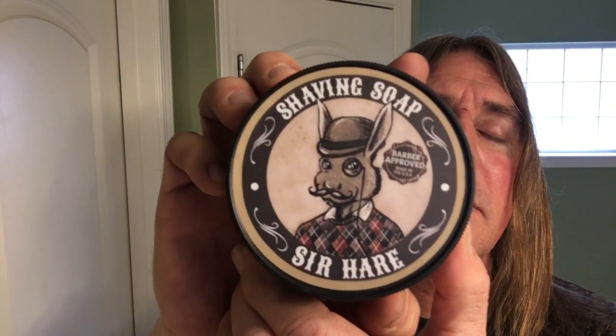We'll be putting in the Feather Blade inside that today to match it since it's Feather. For a shaving soap, I'll be using Sir Hair — it's their Barber Scent, a classic Barber Scent.